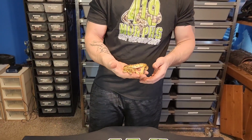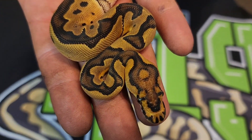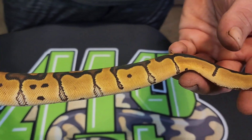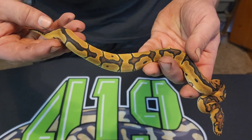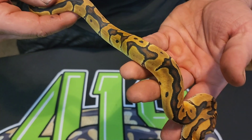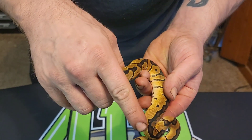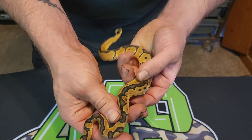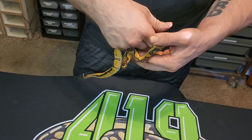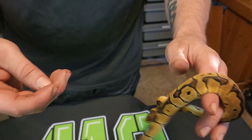For me the best one out of this clutch was the leopard clown — that 66% het Xantic girl. Look at the head stamp on that, it is insane. Really nice leopard clown. You can tell it's leopard because you get the really clean reduction straight line, which is definitely telling me that it's leopard, and you're getting this right here which isn't usually like a normal clown — it's kind of running together. This side has more pattern than this side, which is kind of weird — it all kind of runs together right there and then goes away. Pretty cool.